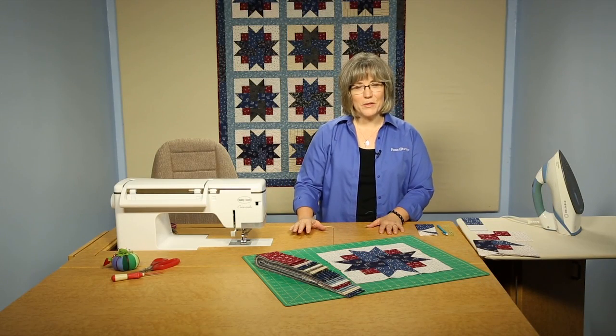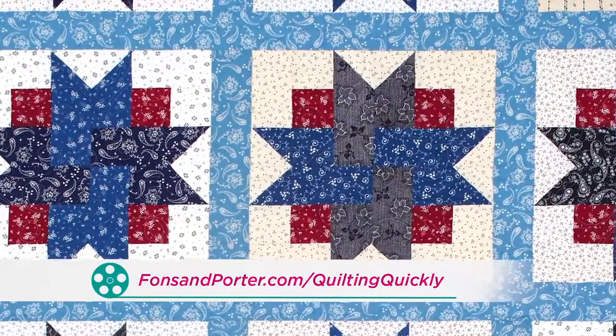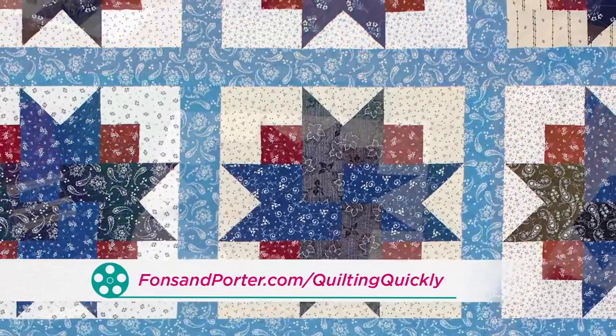Welcome. My name is Colleen Taukey and I'm the sewing specialist at Fonson Porter. In this Quilting Quickly tutorial, I'm going to show you the basic construction for the blocks in the quilt Four Patch Star.